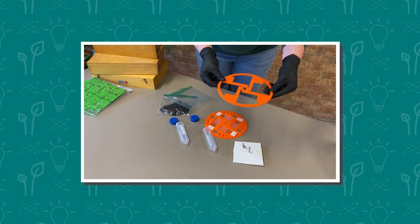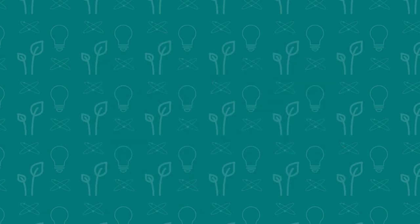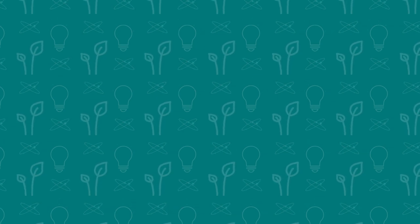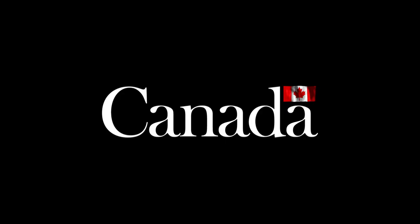While you're out looking for the Hemlock Woolly Adelgid, you might want to keep an eye out for the elm zigzag sawfly. Check out the video on screen right now if you want to learn about another invasive insect that is harming our trees. Make sure to like and subscribe, and keep an eye out for our next video. I'll see you next time.